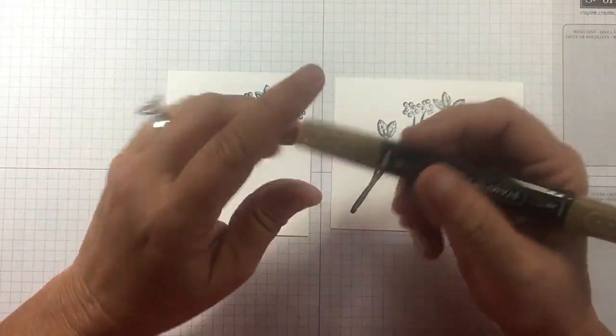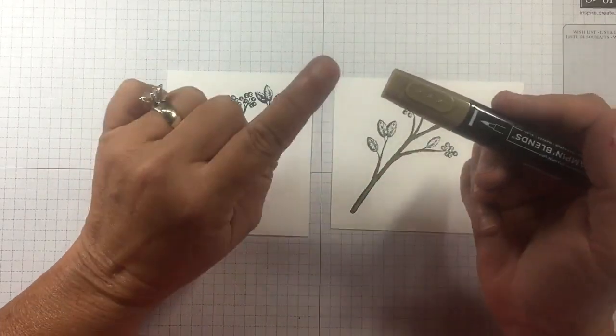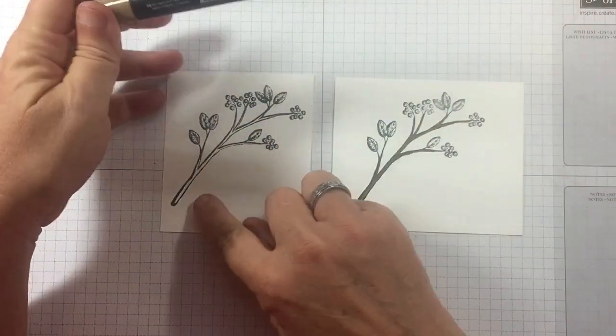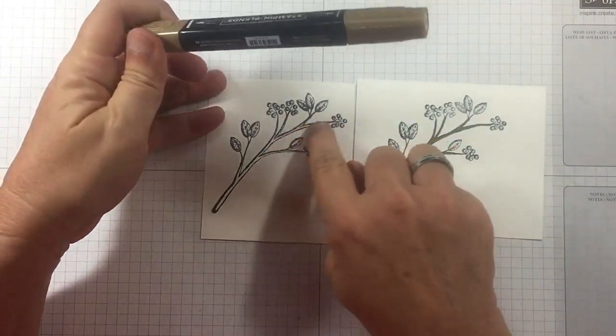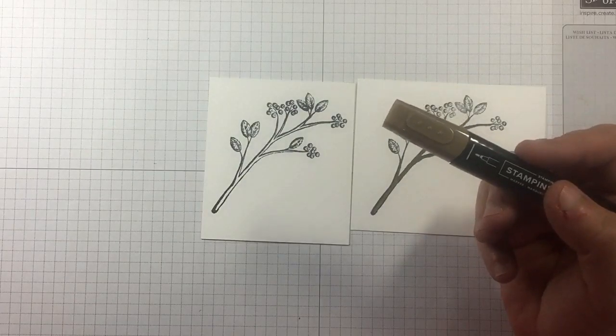If you follow me at all you know I love the wide end of my blends, but this is an exception. These branches are so narrow I'm using the fine tip, and I want to give you a tip with that.